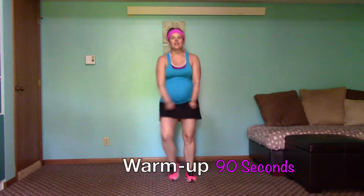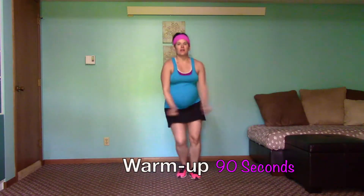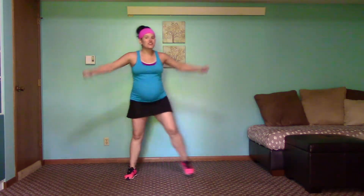Here we go with a side step for our warm up. You can add those arms in, get those going. I'm recording this at the end of May and it is 90 degrees out, heat index of 100. I'm not doing very well in the heat, so air conditioning it is right now.